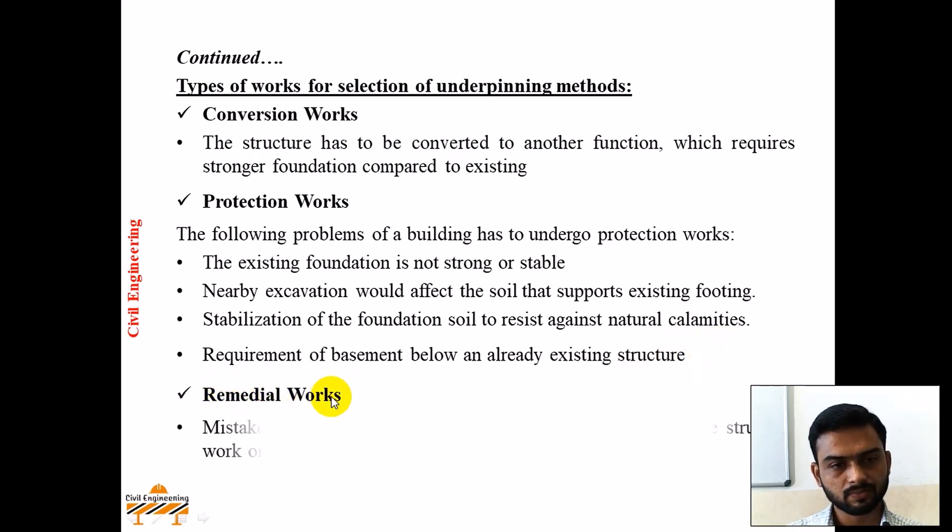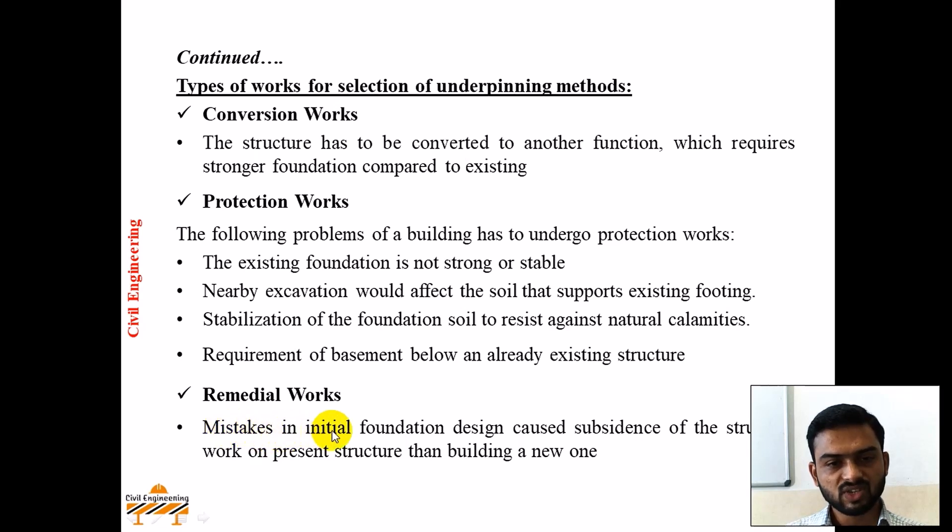Next, remedial works. When there is a mistake in the initial foundation design that caused subsidence of the structure, it is better to work on the present structure than to build a new one. This means when differential settlement or settlement of the structure takes place due to an inefficient foundation or defect in construction technique, rather than constructing an entirely new structure, the existing structure's foundation can be strengthened using the underpinning technique.